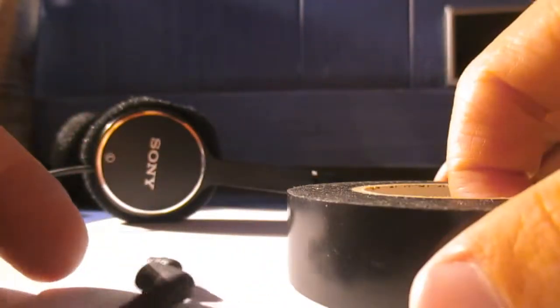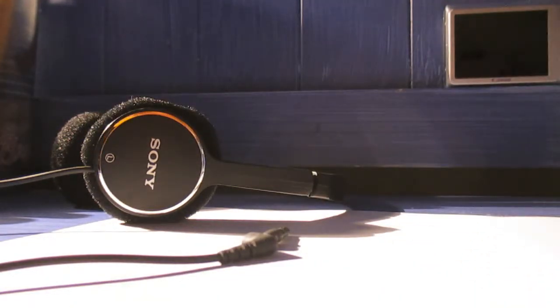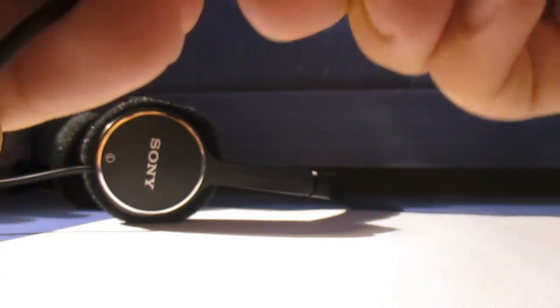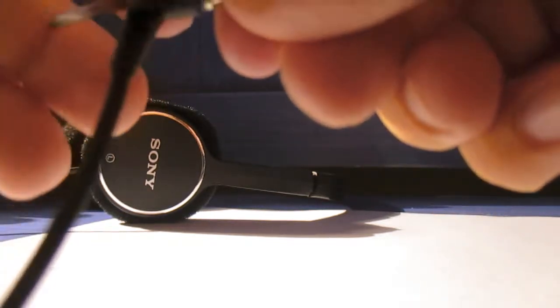That's simply super easy. You just gotta use some tape — take the bare earbud, the little earbud, take the tape and tape it. First you gotta put it back into the little slot and make sure it's all nice and tight, and then leave a little bit left out so that we have something to work with.